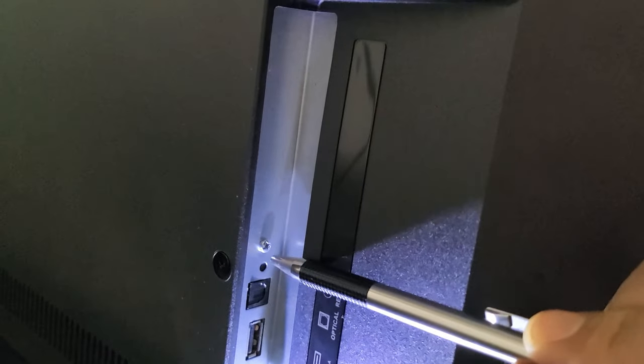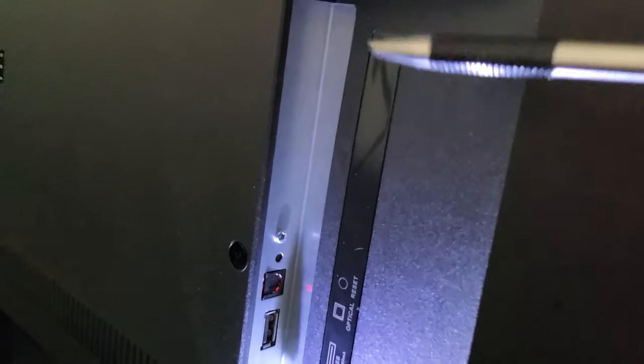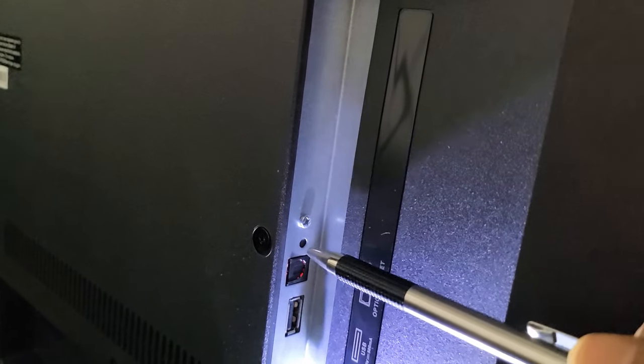Hey, what's up guys? So you have a Westinghouse Roku TV. I'm going to show you how to perform a factory reset without using the remote. We're going to be using the reset button on the back of the TV.